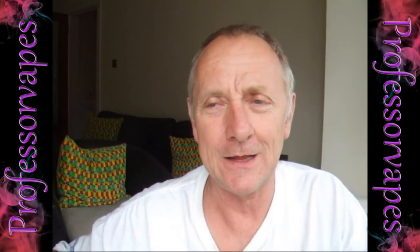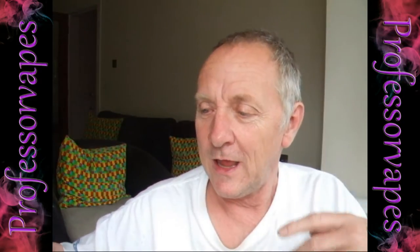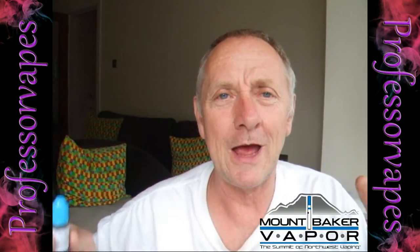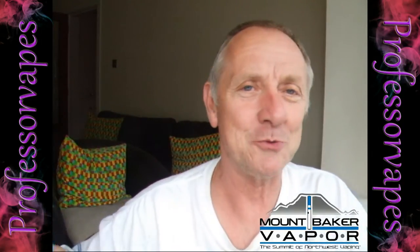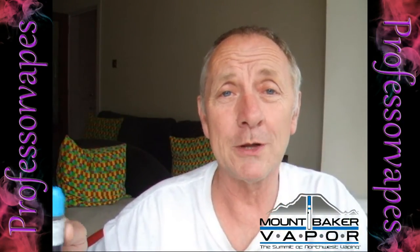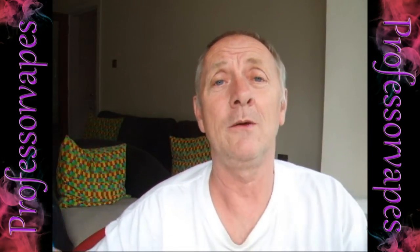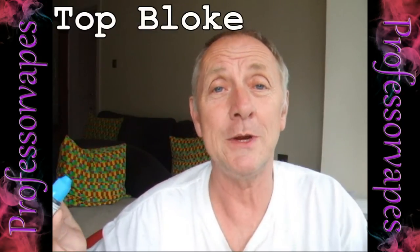...TwoRealForU80, I think that's right - contacted me and asked if I'd tried any liquids from this company, because he'd watched a few of my reviews and thought it might be something I'd like. I wrote back and said it sounds interesting, but it's on the other side of the pond - I don't really go ordering liquids from across the pond to do reviews. But to cut a long story short, he actually went out of his own way, bought a couple of bottles of liquid, and shipped them off to me. Took a few weeks to get here.